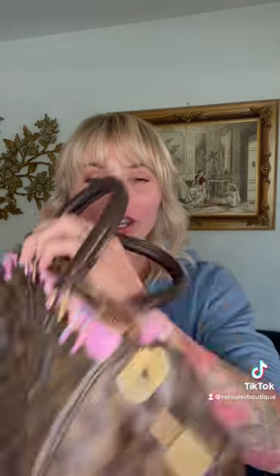I also added fake sprinkles on there to make it extra cute. I added these D-rings on the side to make it a crossbody bag, because I love a crossbody bag, and the Speedy 30 especially and the 25 were great for crossbody bags.